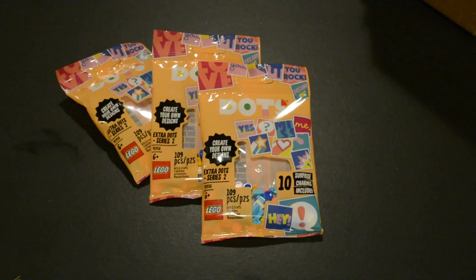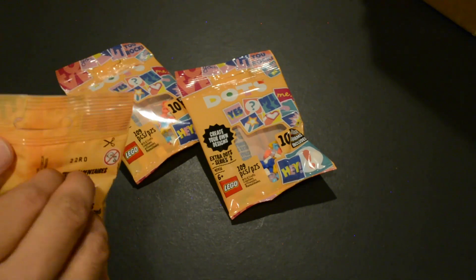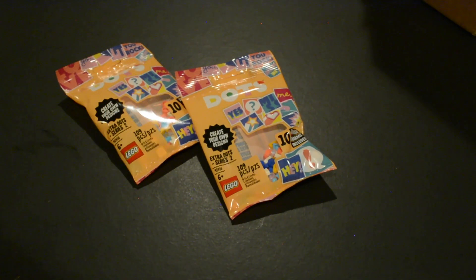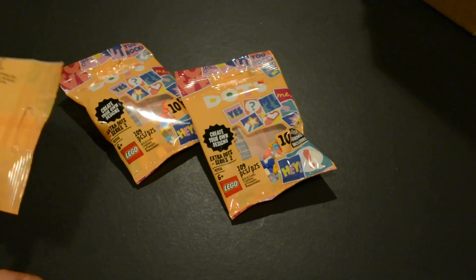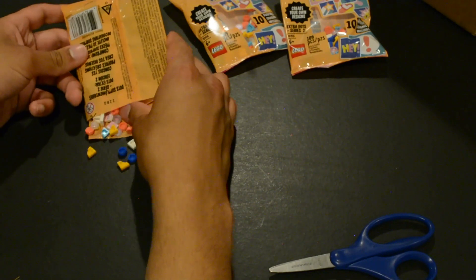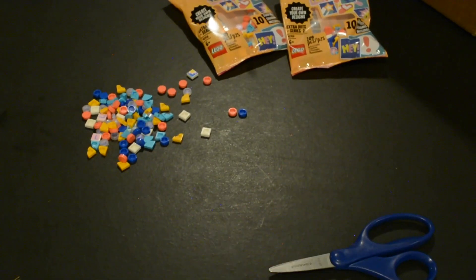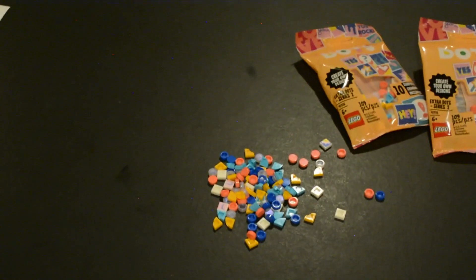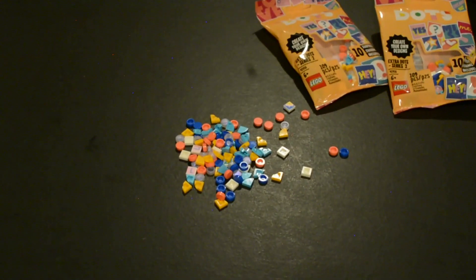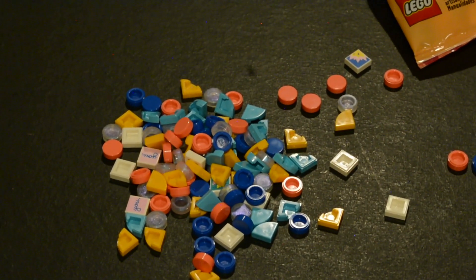They look fairly interesting so I am going to open one of these up right now. I think it might make the most sense to just use the scissors on these, because usually I like to not use scissors, but in this case it might not be the smartest idea. All right, so we cut a nice little crease and I have opened these up. As you may know with these, they have a bit of a random probability when it comes to which ones you receive. Let me just zoom in so you can see — we have some pretty interesting ones.